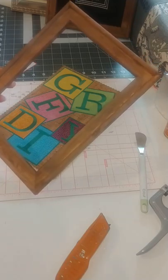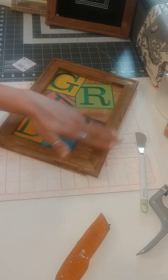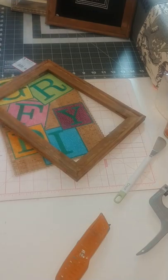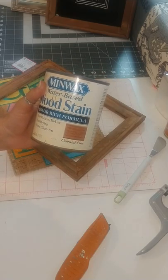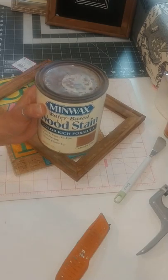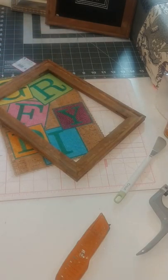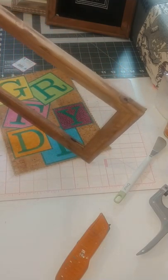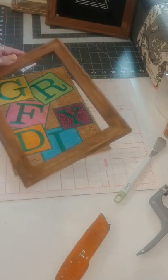Now this frame is not stained, so you need to get a stain, put a pair of gloves on, and then rub with a cloth to achieve whatever color you want. The stain I used is this Minwax water-based wood stain, which was really nice for clean up. I used gloves when I applied it, so it was very simple. I didn't worry about sanding my frame down - these frames are actually pretty nice - and I did not fill the little holes, but you could put some wood putty in those holes and fill them up before you stain.